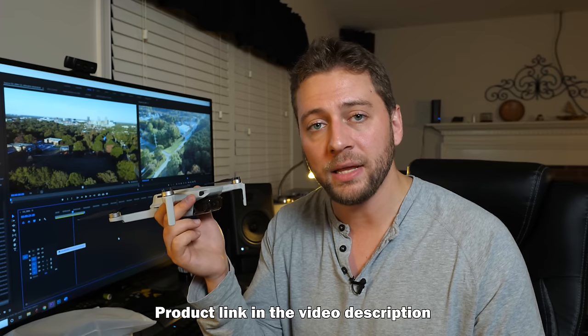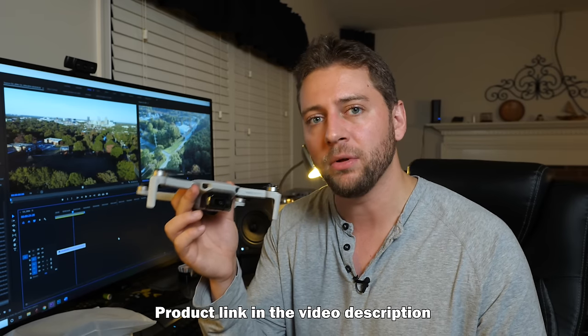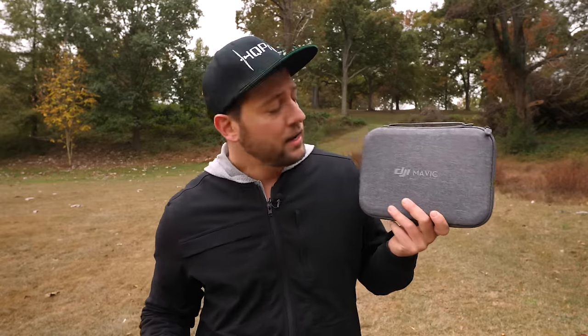It's not the perfect drone, but as a first drone or a vacation drone I think you might actually have a great time with it. Even though it doesn't have obstacle avoidance sensors, for the price — $399 for just the drone or $499 for the Fly More Combo — you really can't beat that for what this thing can do and just how stable the footage is.